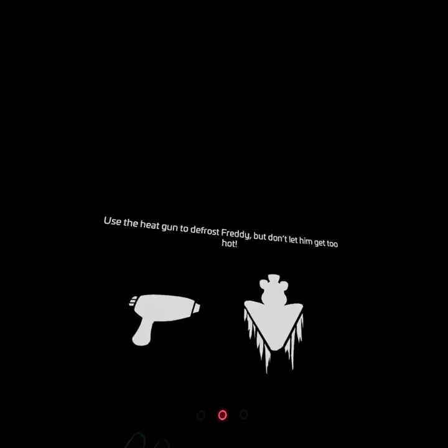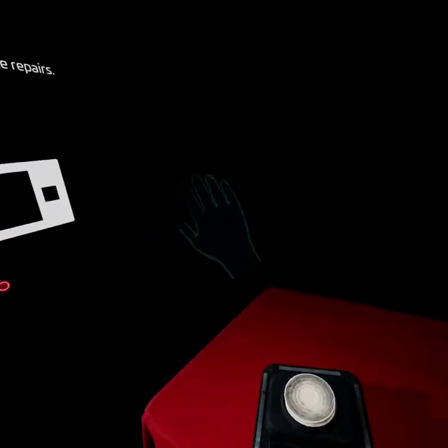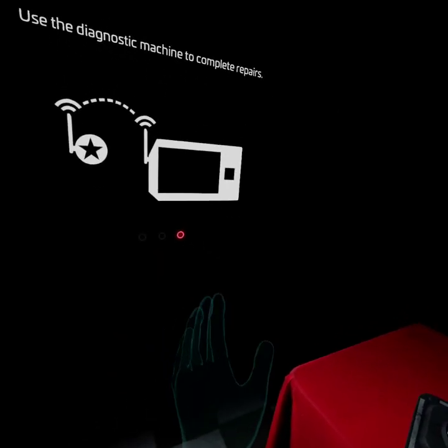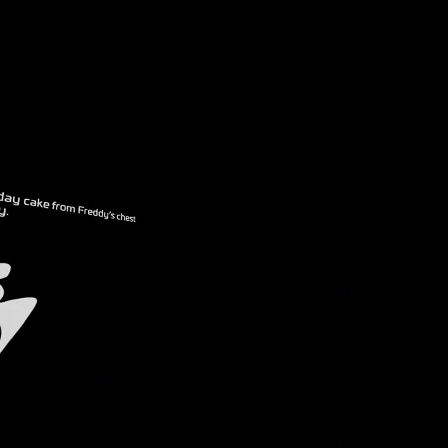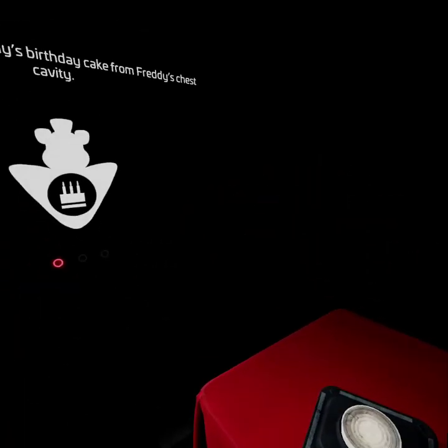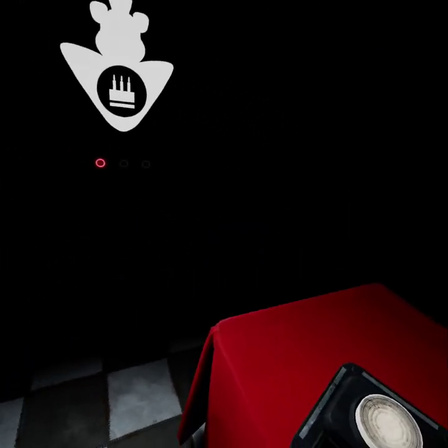I'll cover Jimmy's birthday cake with Freddy's chest cavity. Use the heat gun to defrost Freddy — don't let him get too hot. Use the diameter machine to complete repairs. Before I start, I have to clean up my room because I got a new desk since my old one broke. I also want you guys to know — this Friday we will be doing a Help Wanted 2 stream. That would be fun. Alright, let's do this.